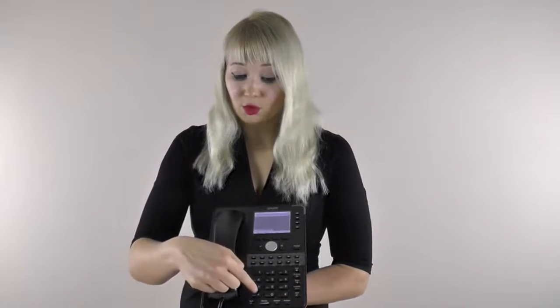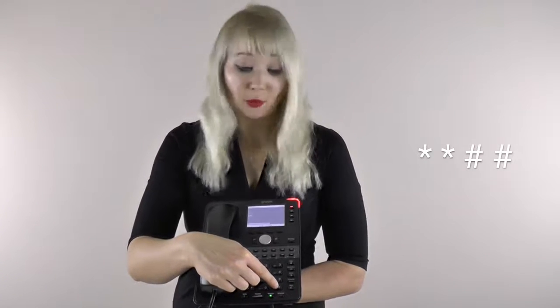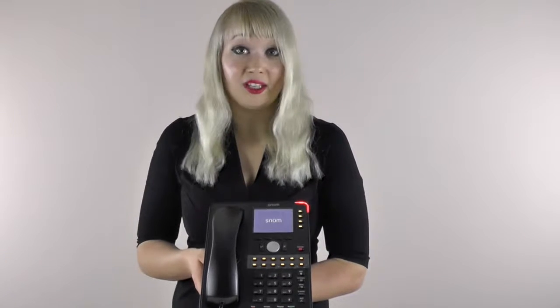So in order to reboot, what you want to do is press the star key twice and then press the hash key or pound key twice. And that's it — the phone is rebooting now, so it's really easy.